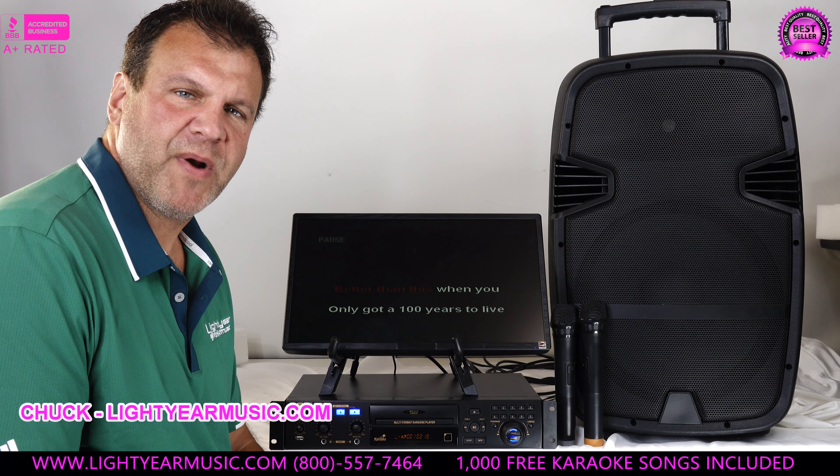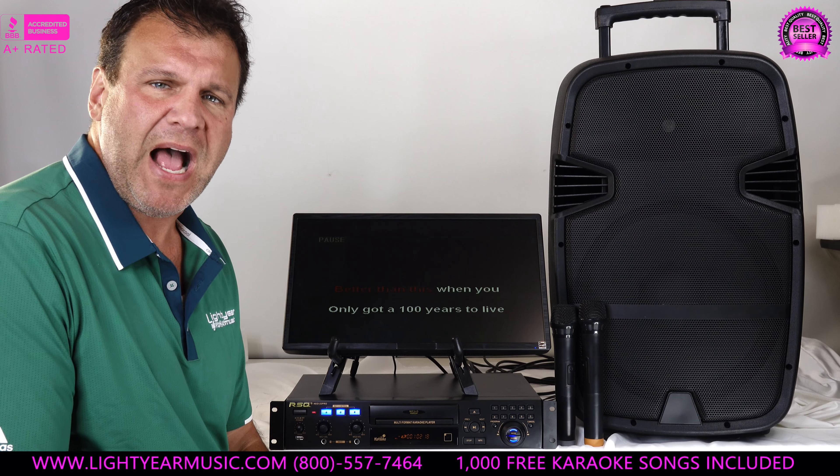Welcome back everybody, this is Chuck from Lightyear Music. I'm going to introduce to you a new portable home karaoke slash professional system that you can use anywhere, anytime, anyplace. This system is so much better than buying a big old bulky system.